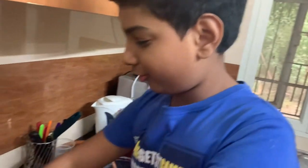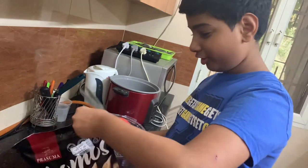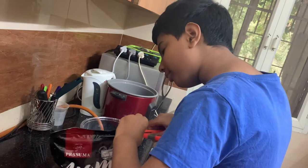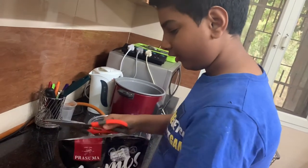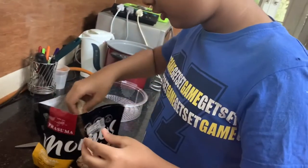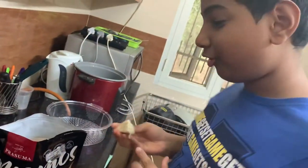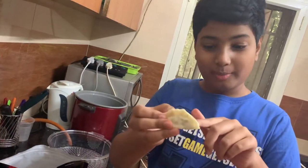First, we cut open the packet. Remember, these Momos are really tasty — they really taste like homemade Momos. Just cut it open and now you can see these are the Momos. These Momos may look small now, but trust me, after steaming it, it is going to become double the size.